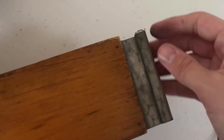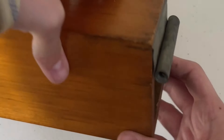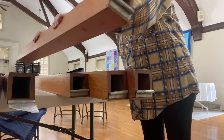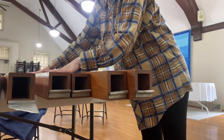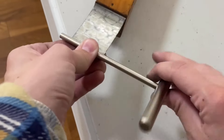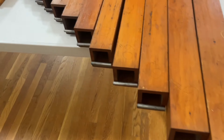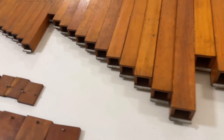Weird fact — in the organ building and maintenance community, we call these tuna can openers, at least according to my boss. I don't think he's messing with me. There are so many weird little terms that we use, so it's probably true. As I'm rolling the scrolls back up, I'm putting the pipes back on the table. Look how nice they look — here's me rolling up a little baby one. They're so cute.